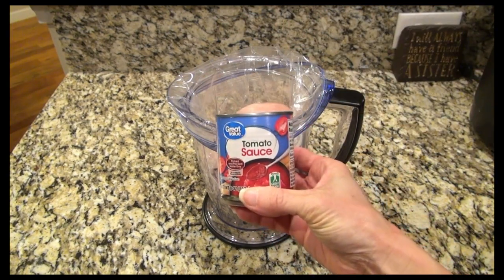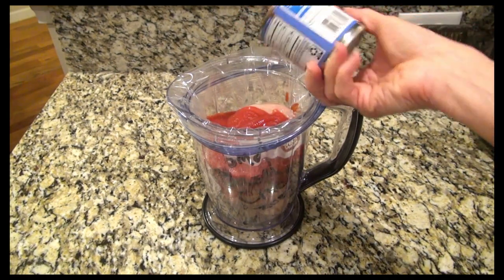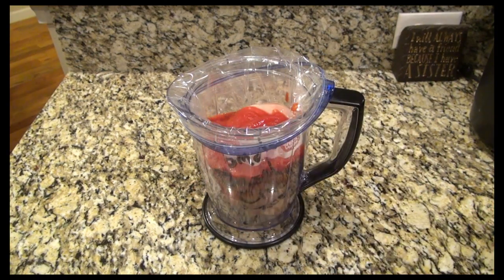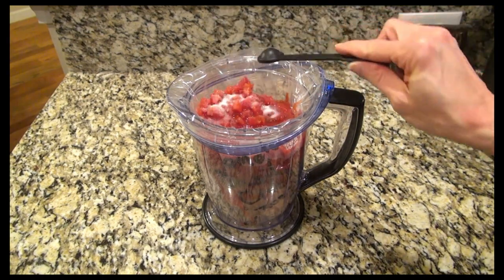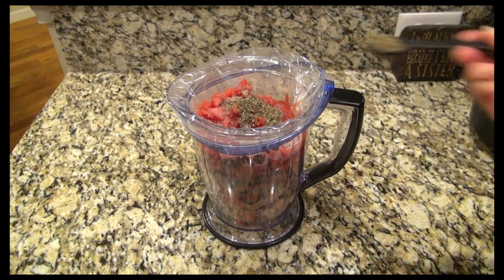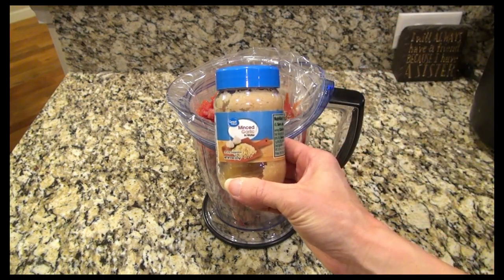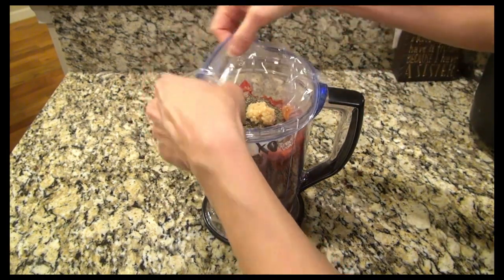I don't have those fancy freezer bag holders so I'm just using my blender. To get this started I added in four boneless skinless chicken breasts along with an eight ounce can of tomato sauce and a 15 ounce can of Italian style petite diced tomatoes. For the seasonings I added one teaspoon of salt, a fourth of a teaspoon of pepper, and two and a half teaspoons of dried basil. I also added in two teaspoons of minced garlic.